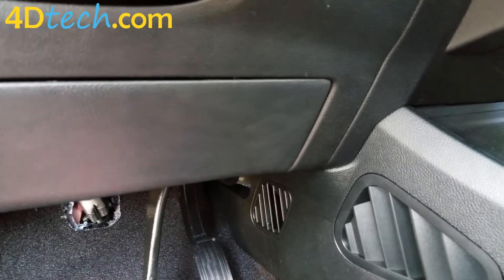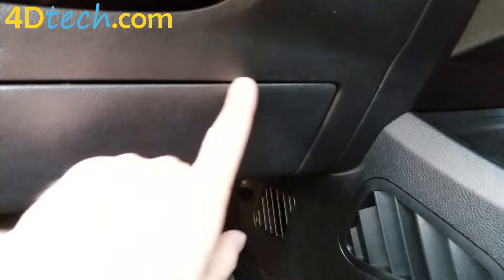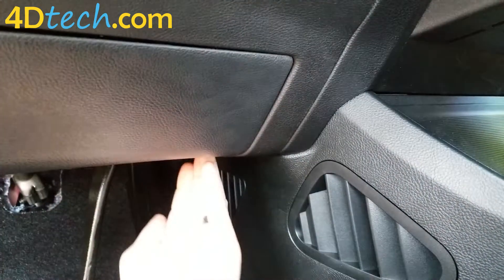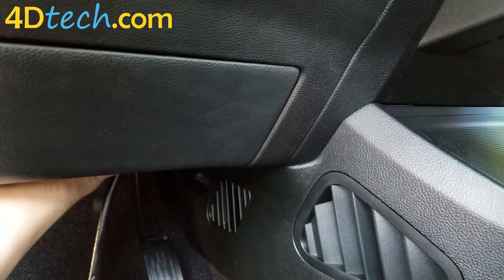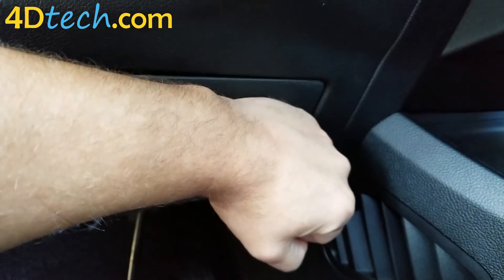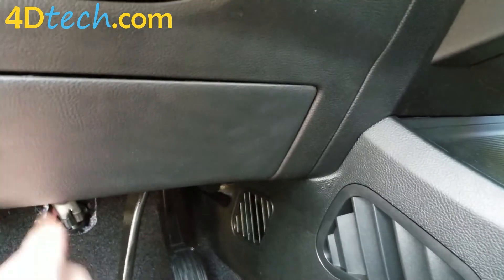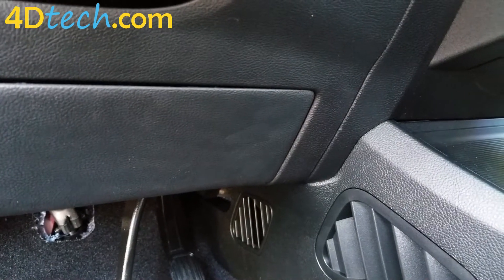The easiest way to locate this connector — it's going to be up underneath the dash. When you look at this under-dash cover, follow your fingers down underneath the dash and reach behind. It'll be behind a metal bar and straight up. Follow this around and straight up and you'll touch a connector on a black module. The wiring for the connector is facing the front of the vehicle. The module is right on the other side of this panel — not on the firewall, not above the pedals, but directly on the other side of this panel where the wires are facing forward. Now we will get underneath there and disconnect it and put the Start Stop Eliminator in line.